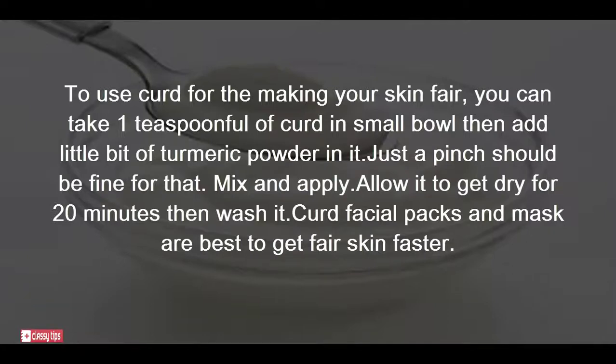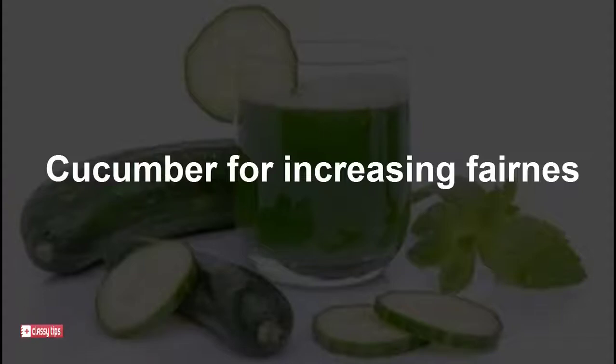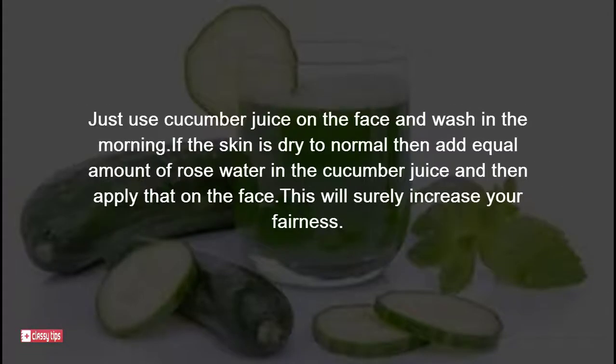Mix and apply the curd and turmeric mixture, allow it to dry for 20 minutes, then wash it off. Curd facial packs and masks are best to get fair skin faster. For cucumber to increase fairness, use cucumber juice on the face and wash in the morning. If the skin is dry to normal, add an equal amount of rose water to the cucumber juice and apply on the face — this will surely increase your fairness.